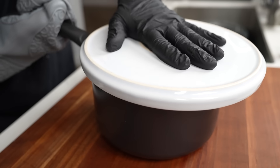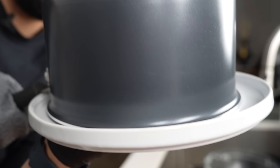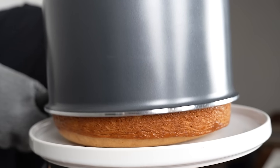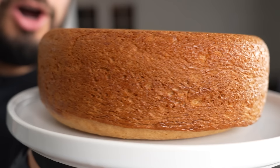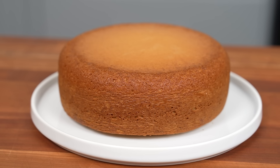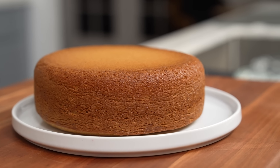Boom — hold it tight and then gently flip it over. Look at that fluff, baby. It smells ridiculous. Maybe you could just throw syrup on this and call it a day, but we're going to dress it up to look a little bit nicer.